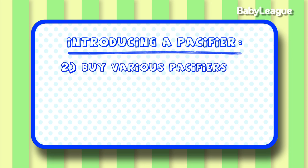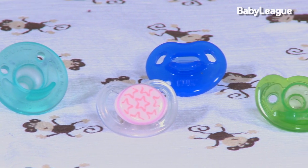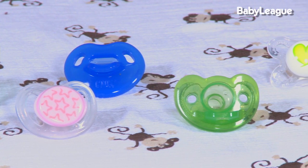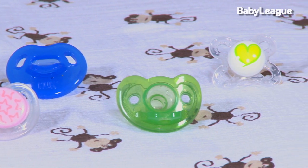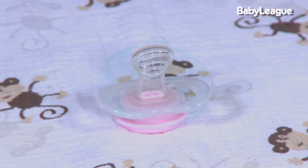Number two: there are a ton of different pacifiers to choose from — which one should you choose? Buy a couple to see what works best for you. Newborns seem to like the Soothie the most. There's also the Nook, which comes in silicone or latex, so you're going to have to play around with it to see which one your baby likes best.